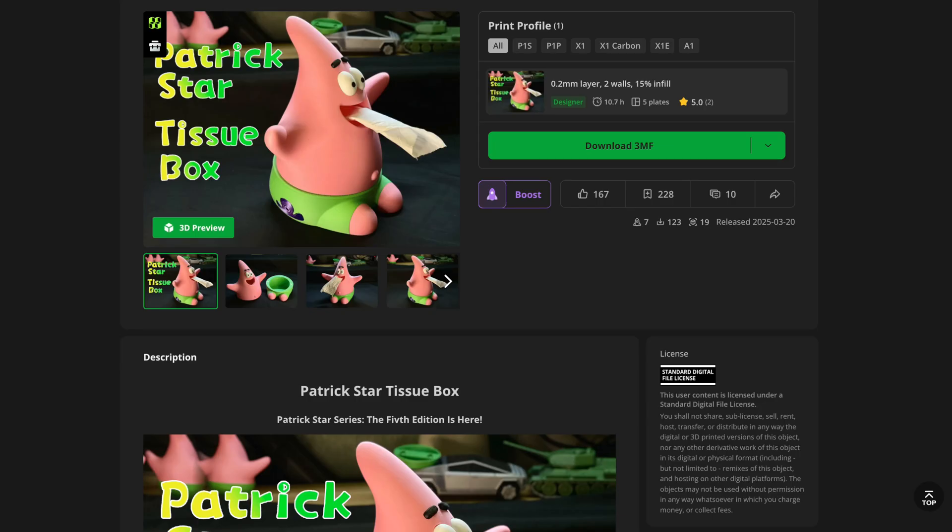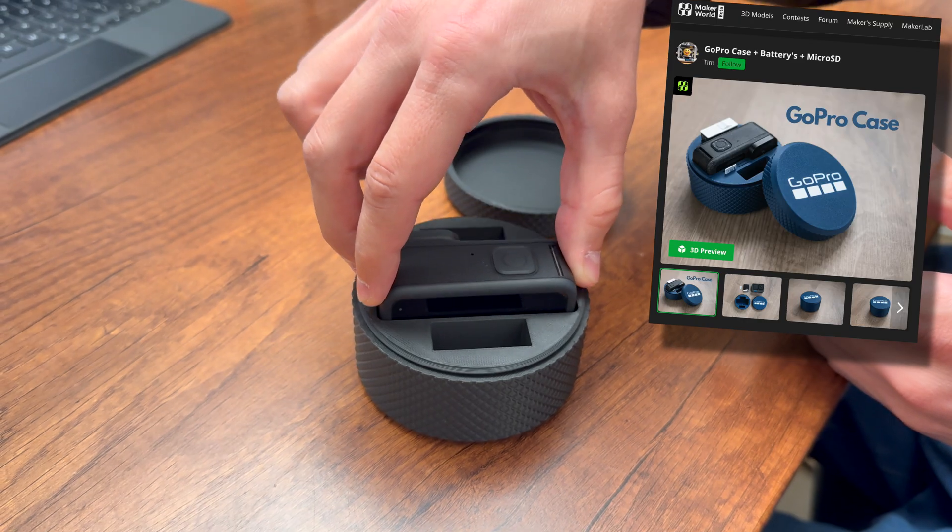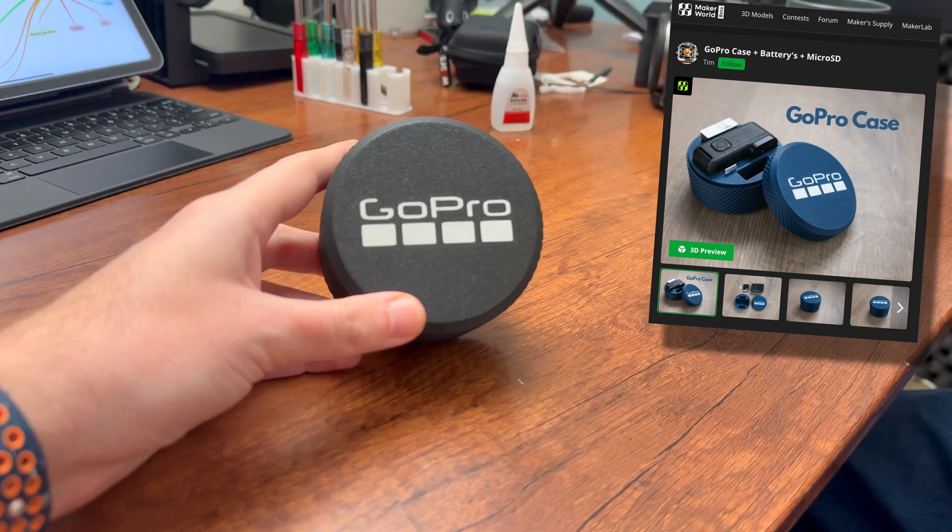Something that was a complete surprise for me when I started 3D printing was the extreme number of 100% free models and designs you can just download and print yourself. There are some rules about which models you can sell and which are only for private use, so be aware of the different licenses when you download files. But for normal private use, most of these websites offer 100% free files to download. And if you're interested in starting your own 3D printing business, you can subscribe to a commercial license from individual designers on Patreon, print the physical product, and start selling it on Etsy, eBay, Amazon — you name it.